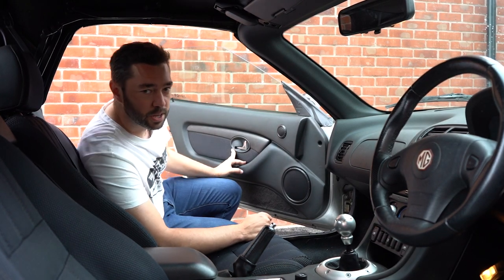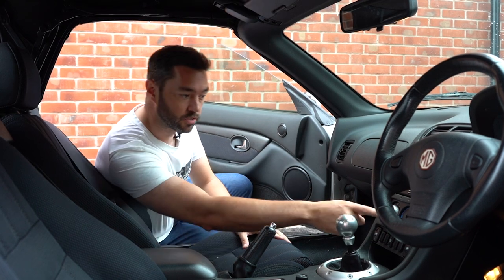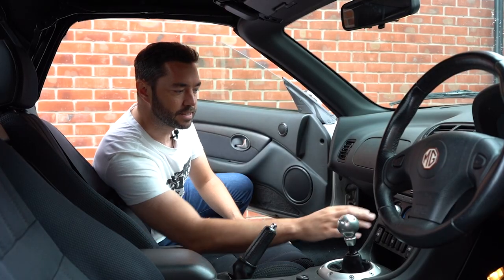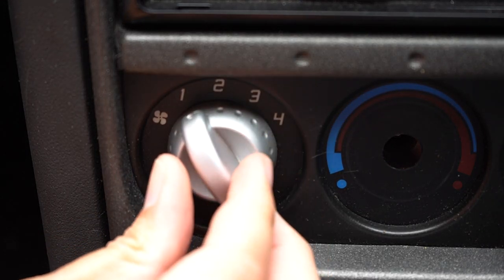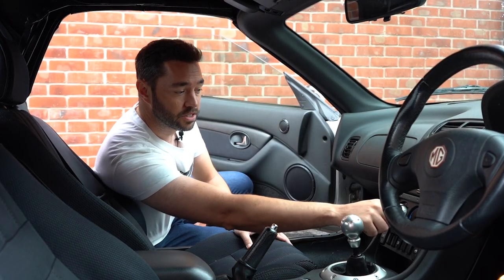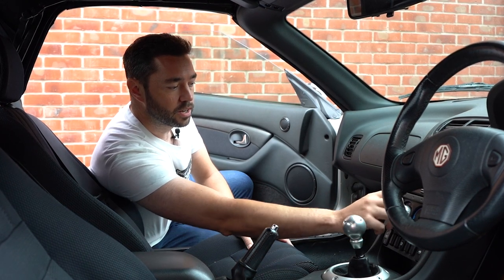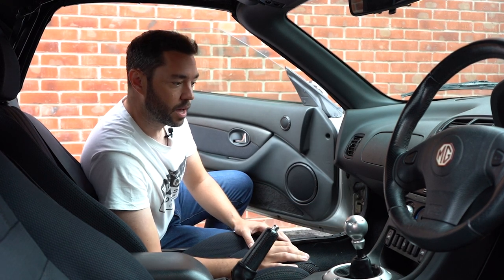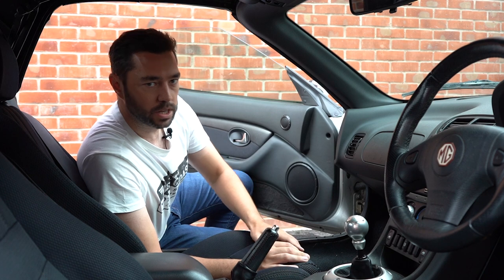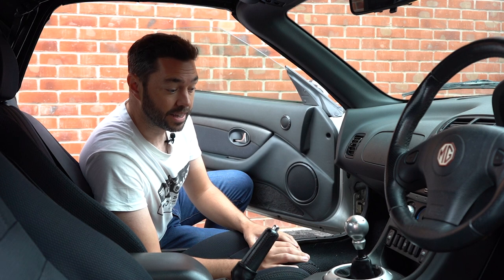When I was going down to Silverstone I noticed it was getting rather hot. I've got a heater knob missing but that's not the issue - it's the blower. I went down with it pretty much off because settings one and two don't do a damn thing. Settings three and four seem to be okay, but for some reason settings one and two I'm getting nothing. I've had a look online and there is some electronics behind here that are quite prone to failure. It should be a simple fix so let's take a look.